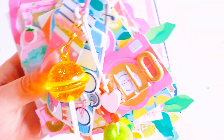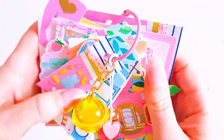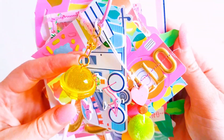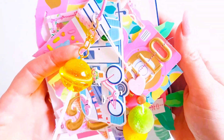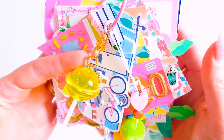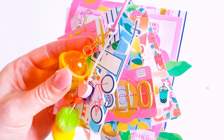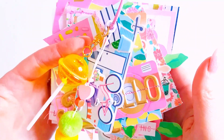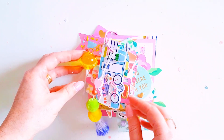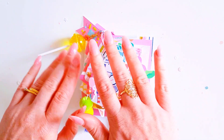I'm really happy with how that turned out, guys - I think that turned out really, really pretty. I hope you enjoyed this little project and that it inspired you to create something with the new Here and Now collection or any other summery and colorful collection you may have. Thanks for watching, guys. Thanks for all your love and support, and I hope you all have a wonderful day. Bye!